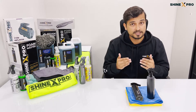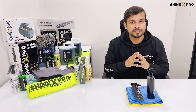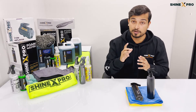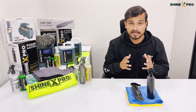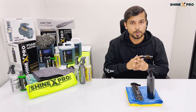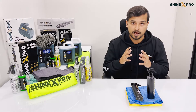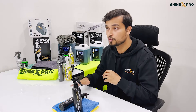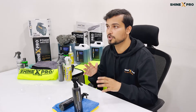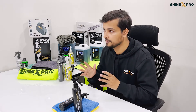You can either use our Sucker Xtreme 600 GSM or our Pure Magic 1100 GSM to dry it off. If you want to go a step further, you can use a clay bar and clay down your entire vehicle using a clay lubricant. But make sure that your clay lubricant does not have wax in it. Once you're done claying it down, rinse it again with water and dry it off with our microfiber drying towels. Now your vehicle is all set to be coated. We include two microfiber towels — one we're going to call the coating microfiber towel and the other one is the buffing microfiber towel.